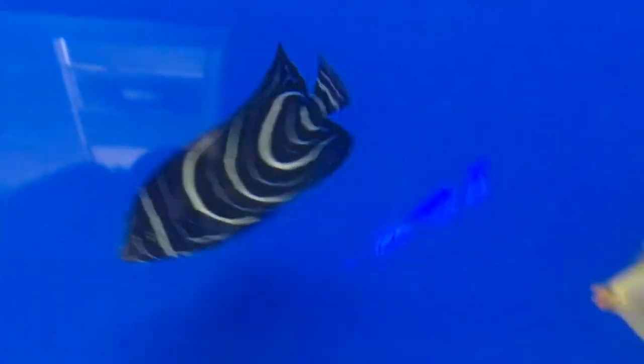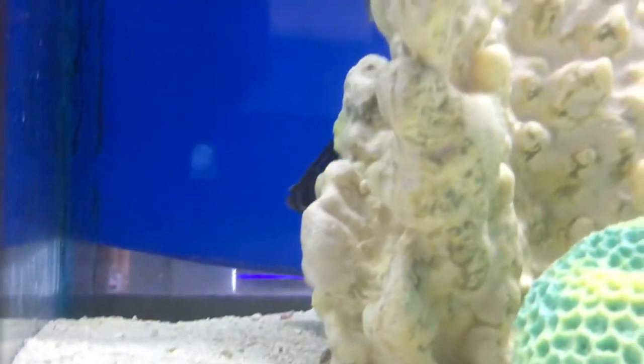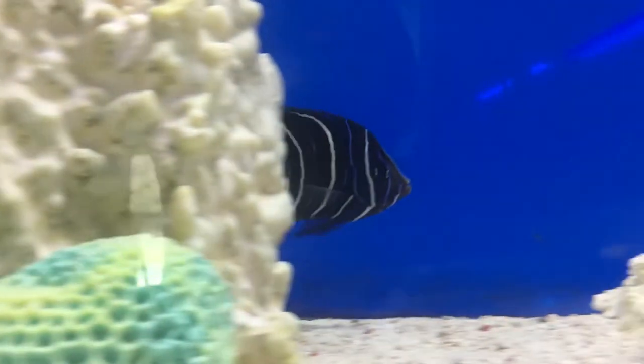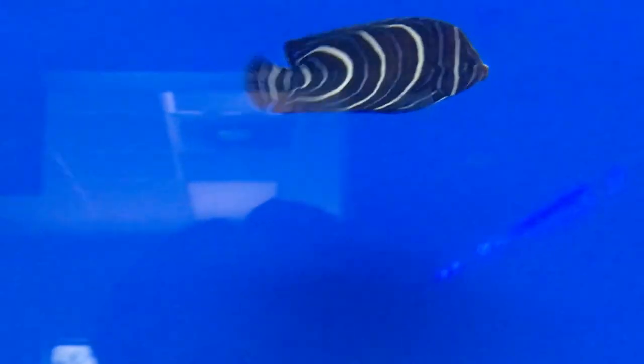Diet? They are omnivore. Make sure you're feeding them plenty of mysis and krill, and even some algae on a clip. I prefer sea veggies — they're one of the most prominent algae I've used that the fish like.